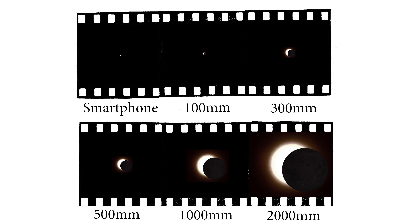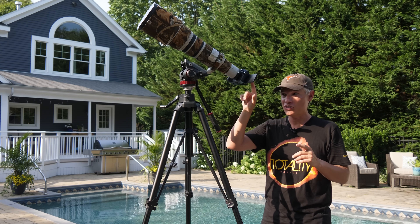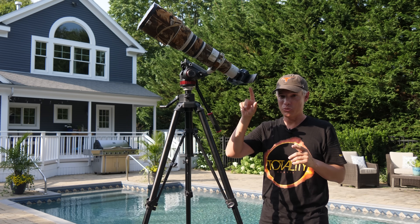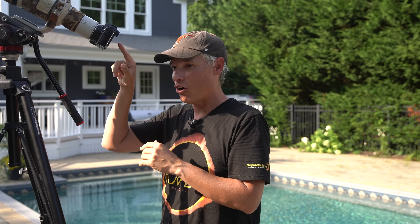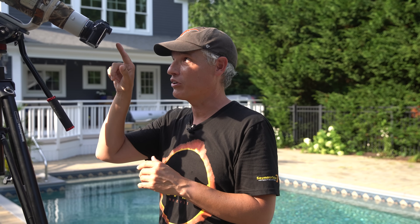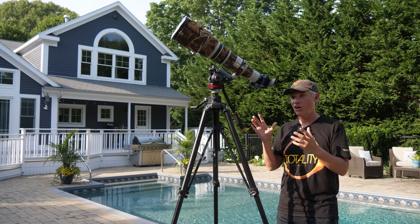What I don't want you to do is get an SLR and look through the viewfinder. If you have a mirrorless camera, use the viewfinder. If you have an SLR, always be using live view because the Sun is gonna be really powerful through the viewfinder. Do not look through the viewfinder even with solar film, because you don't know — that solar film could just fall off.